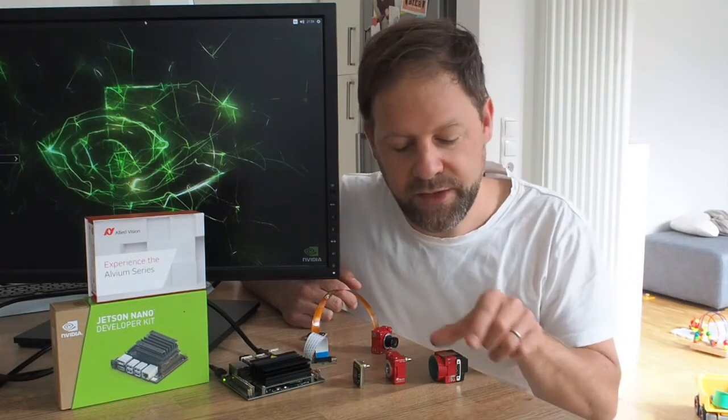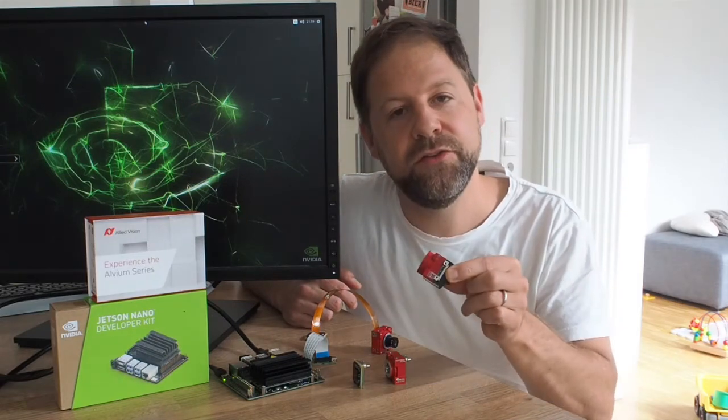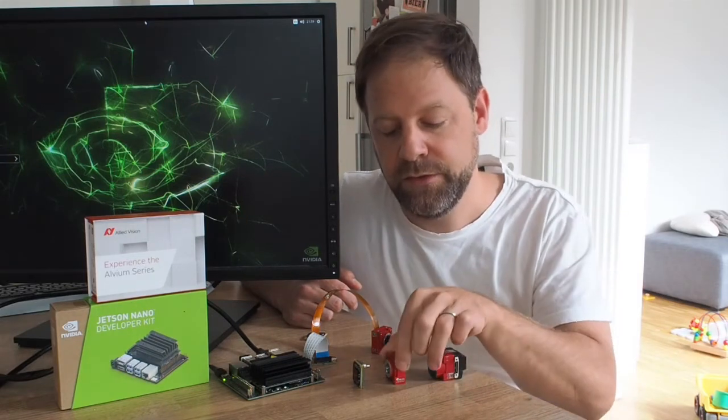But not only this — the interface is available with the connector to the side of the camera or to the back.